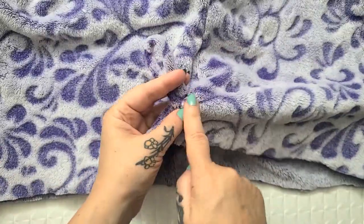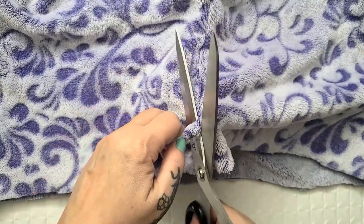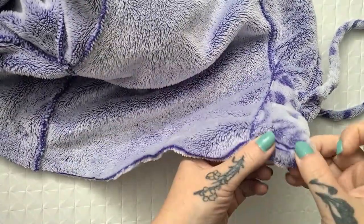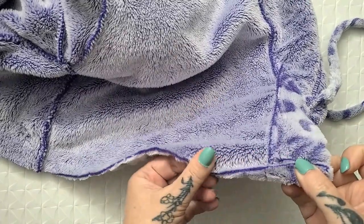If your robe has belt loops on the outside, then you can just go ahead and chop those off because they're not going to be needed. Next, I'm just going to do a really small quick hem on the bottom here, just to get this raw edge up and out of the way.